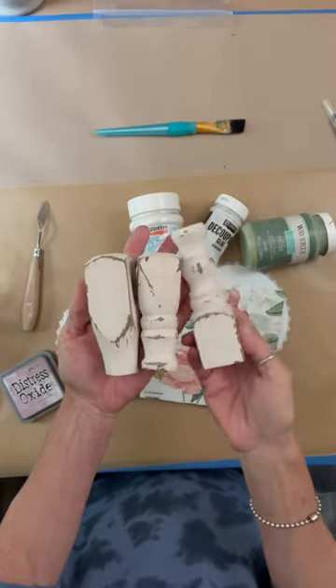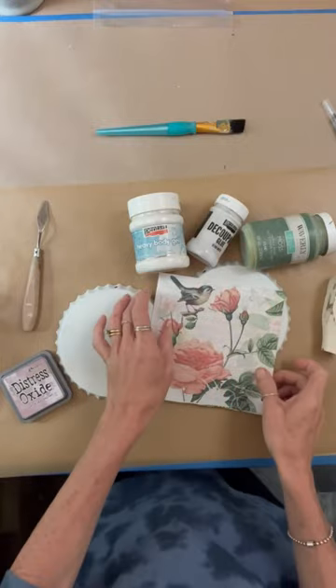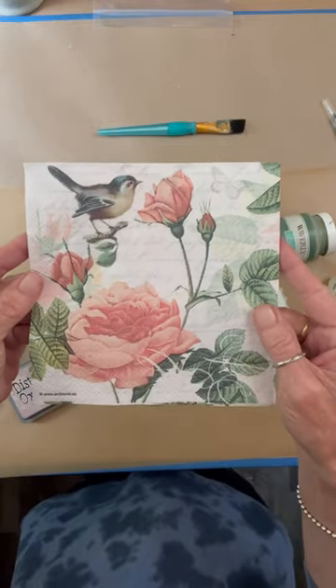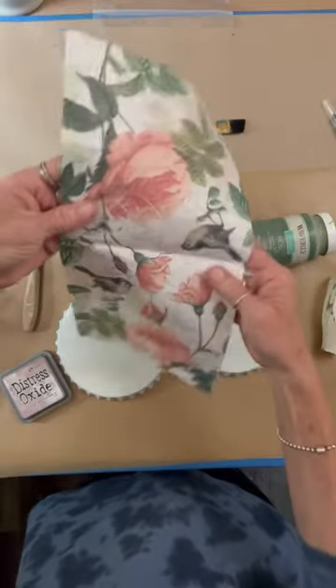Hey folks, this is Tracy with Scrappy's Rustics. In this video we're going to make two adorable, inexpensive risers. The napkin is available at ScrappysRustics.com. It has two different images, so we're going to use one of each.